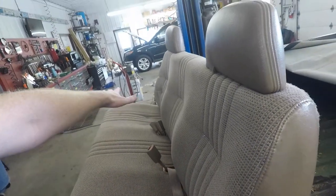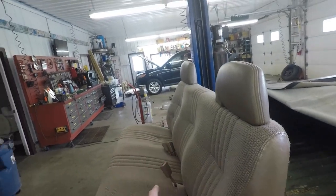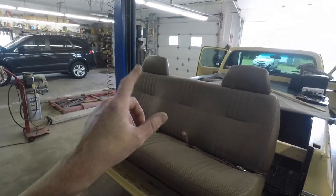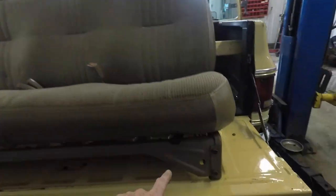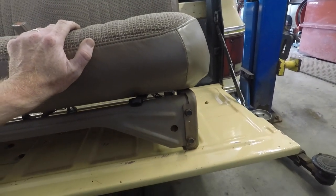Other than that, the seat is in really good shape and it's going to be comfortable. It's got some lumbar support, it's a little bit wider in the front, and it should be good for long trips — which is what we're building this truck for. We're going to get this thing flipped over, get the bracket taken off the bottom, and then start switching things from the old seat onto the new one.